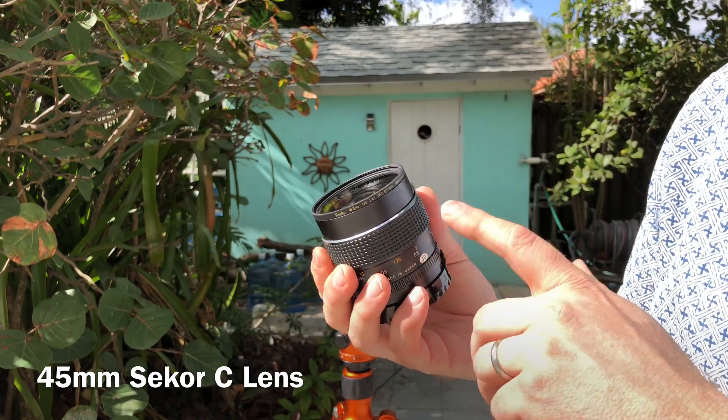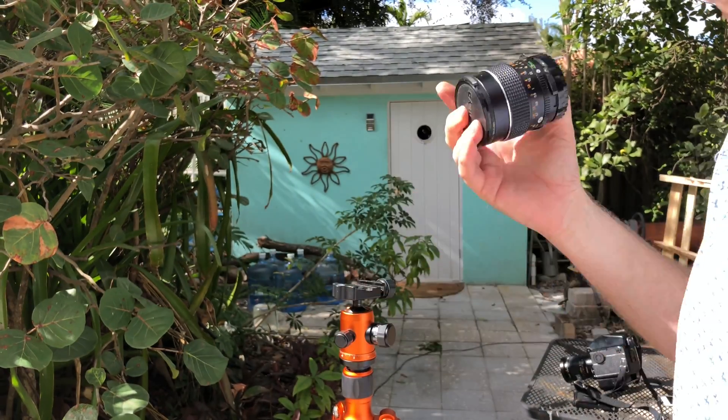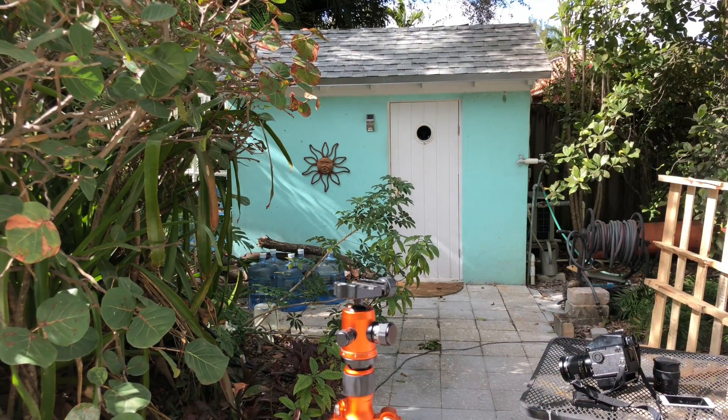Wide angle for 645 is 45 millimeter. We're going to go to another segment where I'm going to show you how these lenses can work on a Canon camera with 35 millimeter film or a digital.